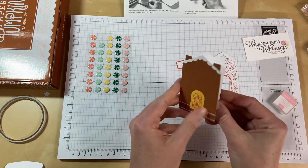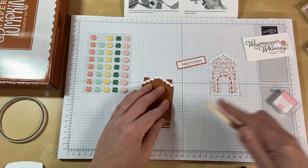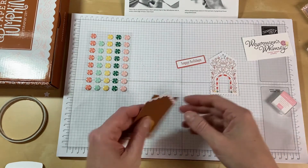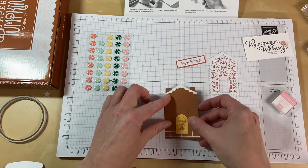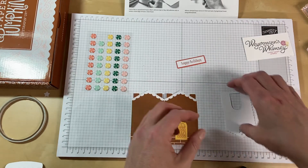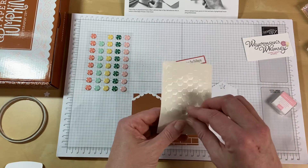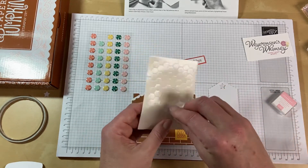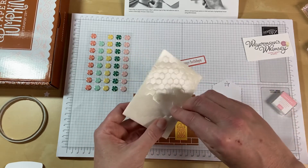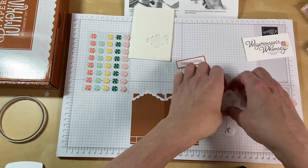We fold it over and now we have a nice little gift enclosure if we want. We can use our bone folder and stick it down a little bit harder to make it a bit more crisp. So we are just going to go ahead and use dimensionals on the back of the front of the house — just put about four on — and then we'll just peel those off the back.